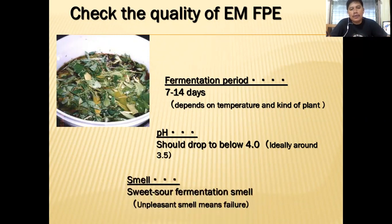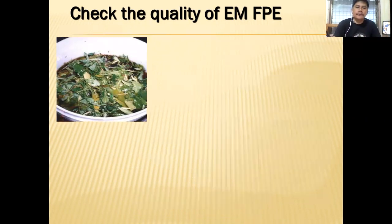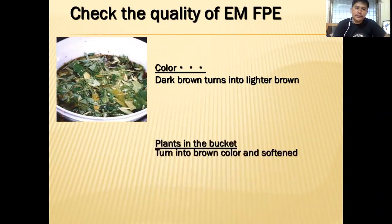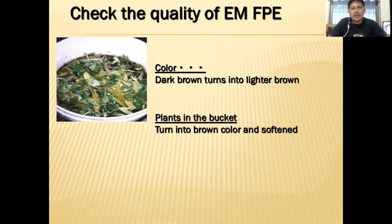The smell should be a sweet-sour smell. Any unpleasant smell means failure — you have to discard that batch. For color: it goes from very dark brown to a lighter brown. The plants in the bucket will turn brown and become soft.